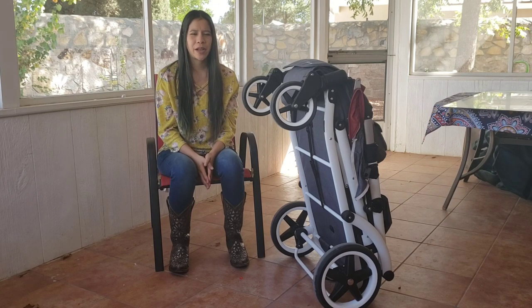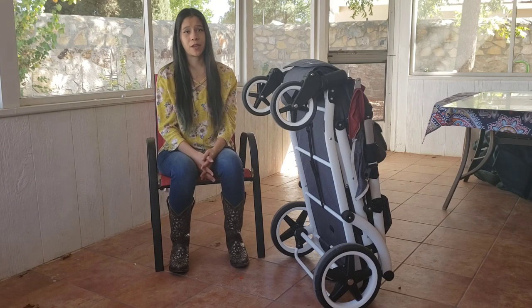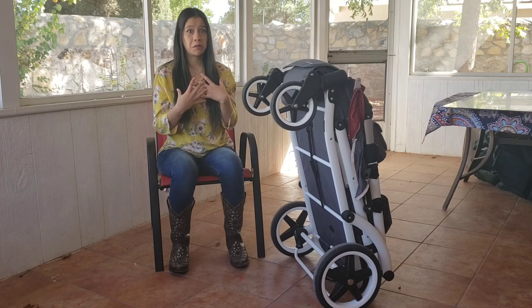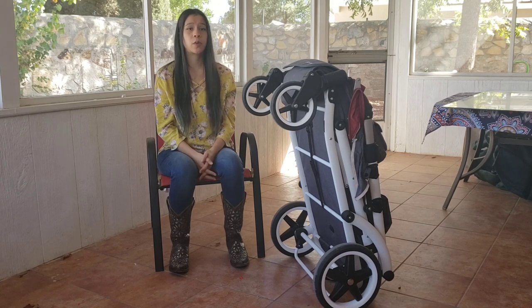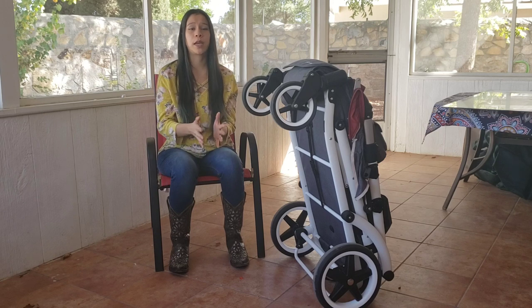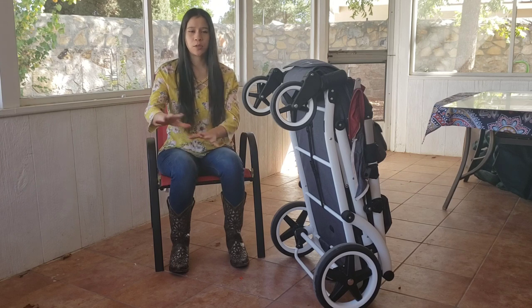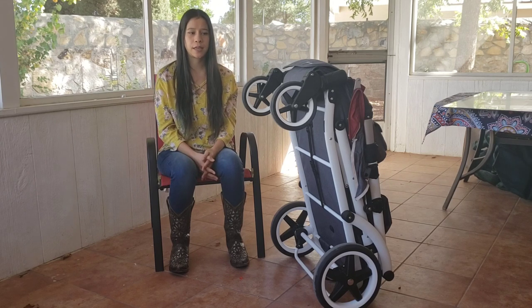There are many wagons on the market that advertise all-terrain wheels. I've tested a lot of them, and for my two cents, this handles just as well or better than all of them. Although Pronto won't say it's all-terrain because they don't want to make promises that may not hold for every family, for my experience this has been the best stroller for diversity of terrains. It handles every challenge we've thrown at it.